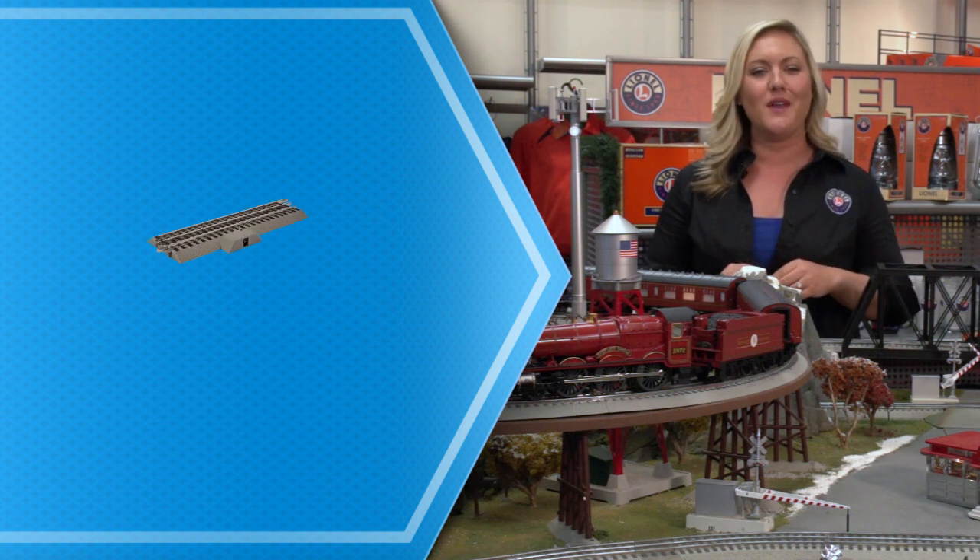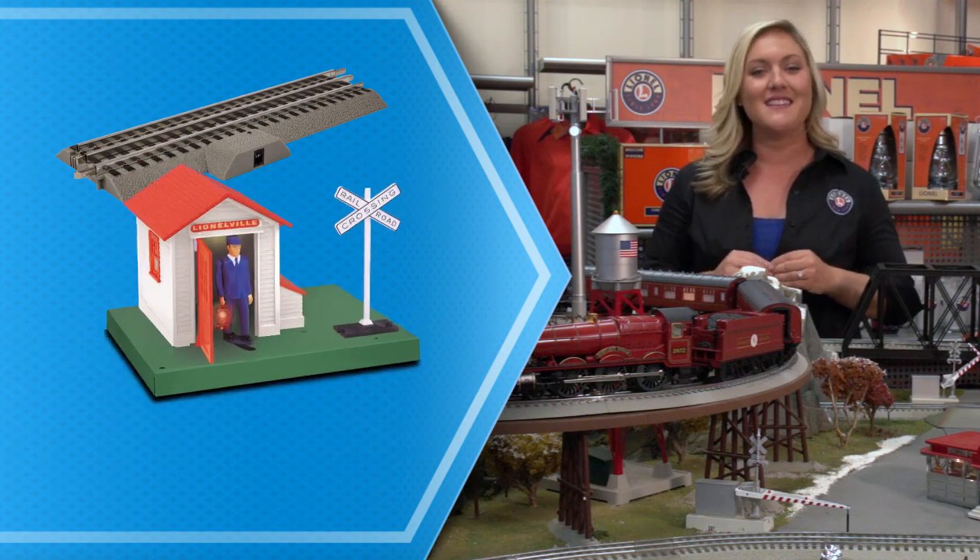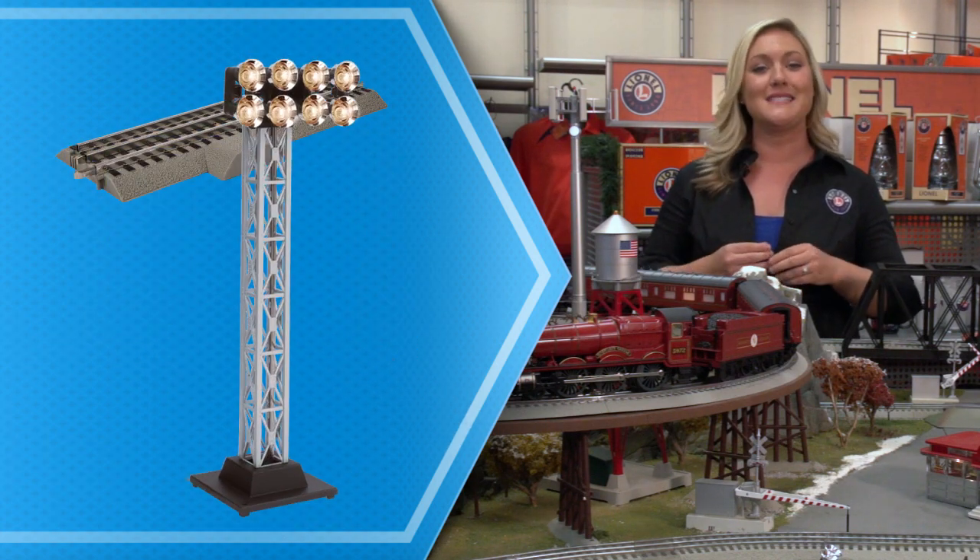But we didn't stop there. We gave you a bonus piece — it's our plug, expand, play power lock-on. This allows you to go through our assortment of plug, expand, play accessories and keep your Hogwarts world growing.